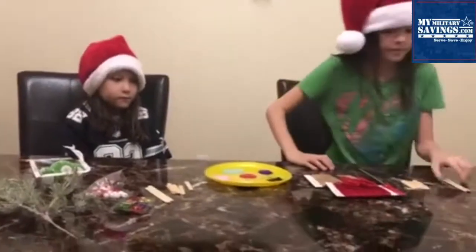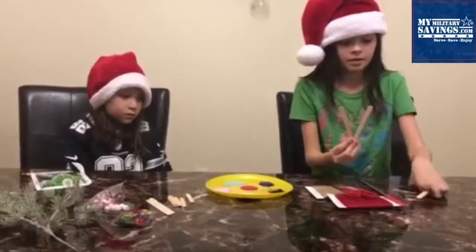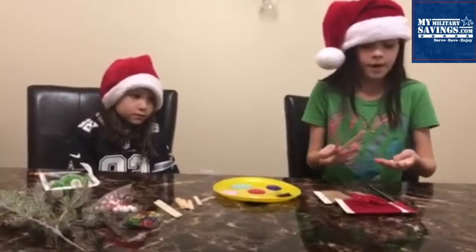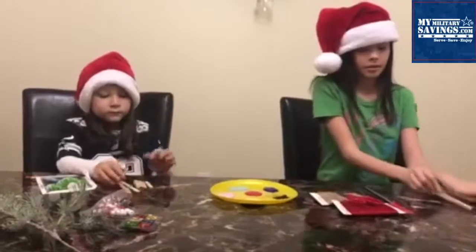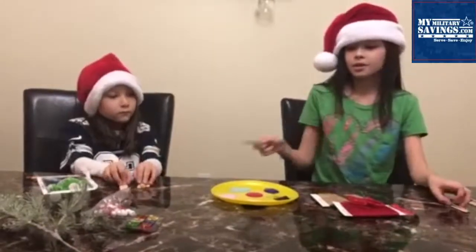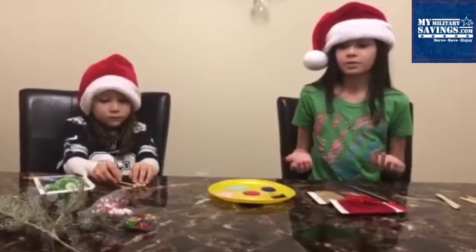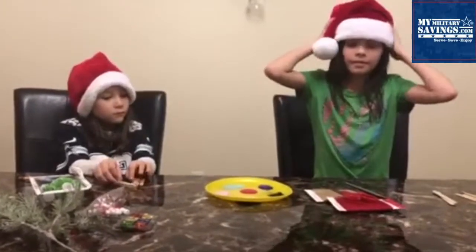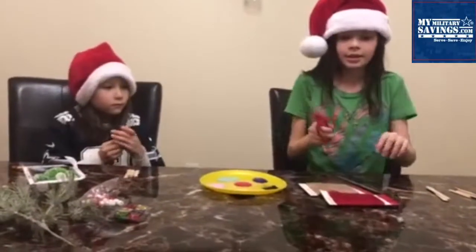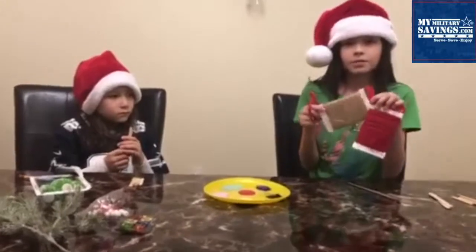Here's what you'll need. You'll need two big popsicle sticks and five small popsicle sticks. You'll need a paintbrush and some paint — you can have any color you want, it just depends on what color sled you want. And you'll need black paint to paint the rails. You'll also need scissors and string so you can hang it up as an ornament on your tree.